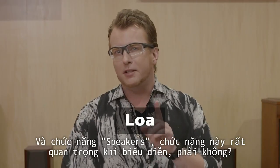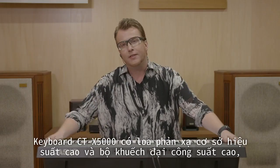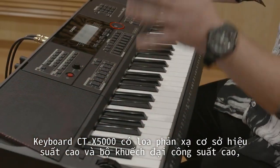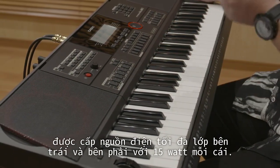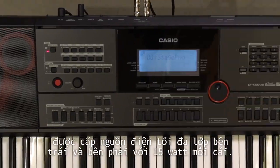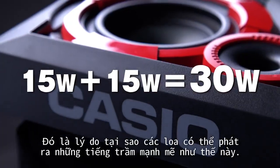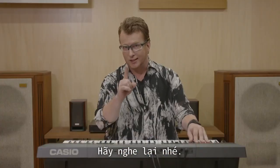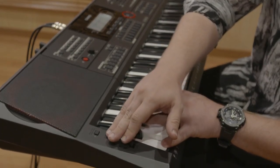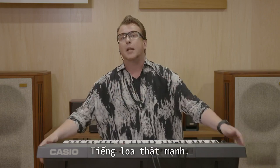Also, speakers are very important for performance, right? The CTX 5000 keyboard has high-performance bass-reflect speakers and a high-powered amp, powered by a class maximum left and right with 15 watts each, giving us 30 watts. That's why these speakers can play powerful bass — check this out. It's that powerful.